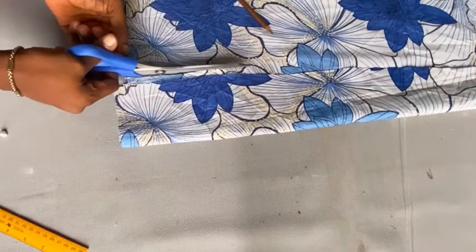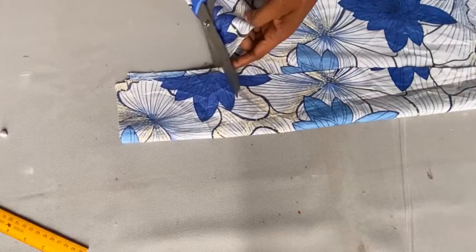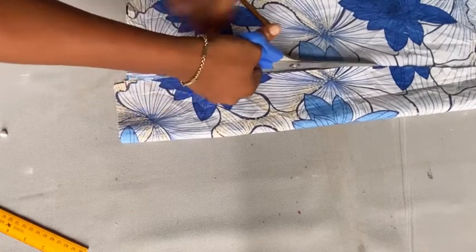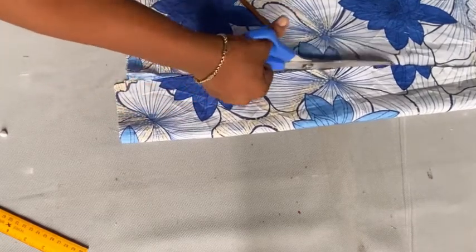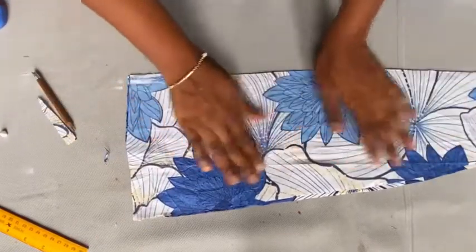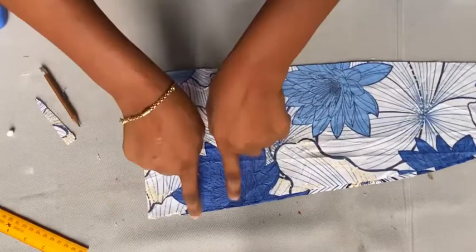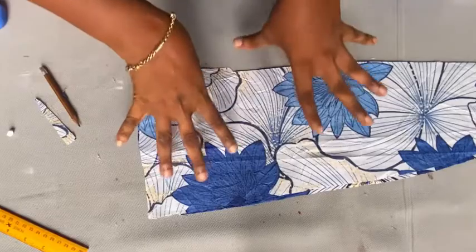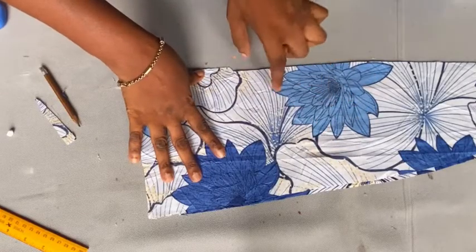Cut it out and your back piece is ready. We are not going to be adding any darts to the back piece — that's why you haven't seen me add any. Once done, open it up — this is how your back is supposed to look. The center front and the side are applicable to both the front and the back piece.